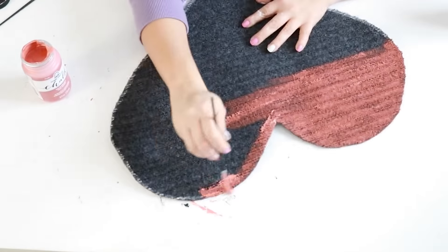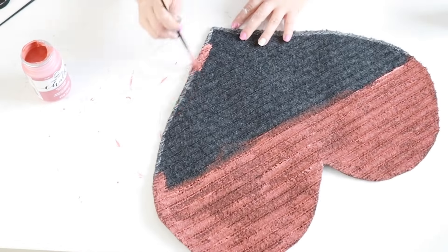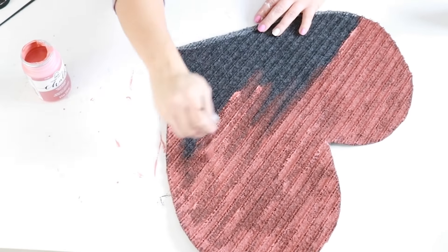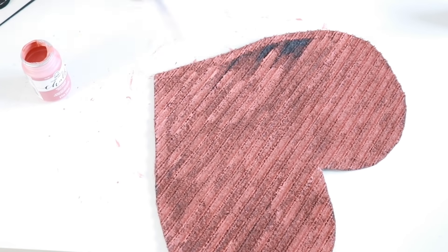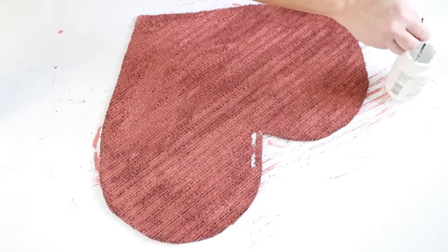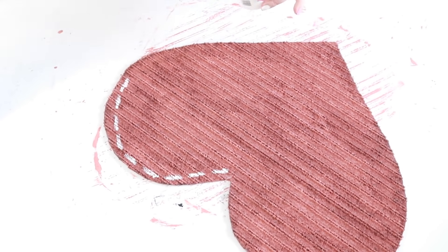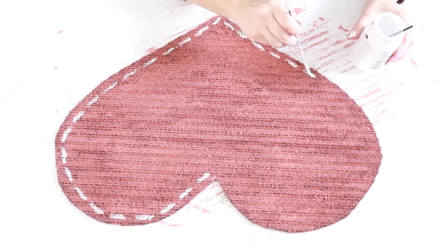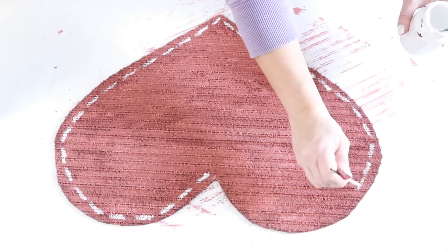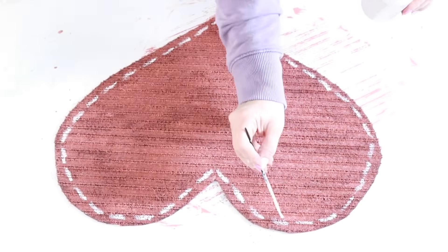I used some chalk paint to paint the whole heart. I've used chalk paint for these types of rugs with no problem, and if you just spray them with a sealer they will last for a long time. The last thing I did was use some white chalk paint to go around the edges to make sort of stitching marks on the heart, and that was it for this cute little heart rug that's perfect for Valentine's Day.